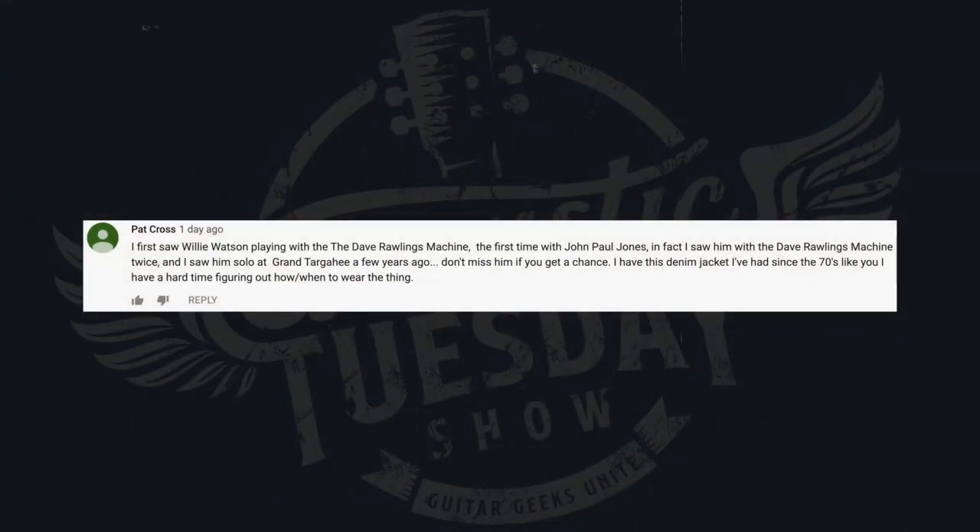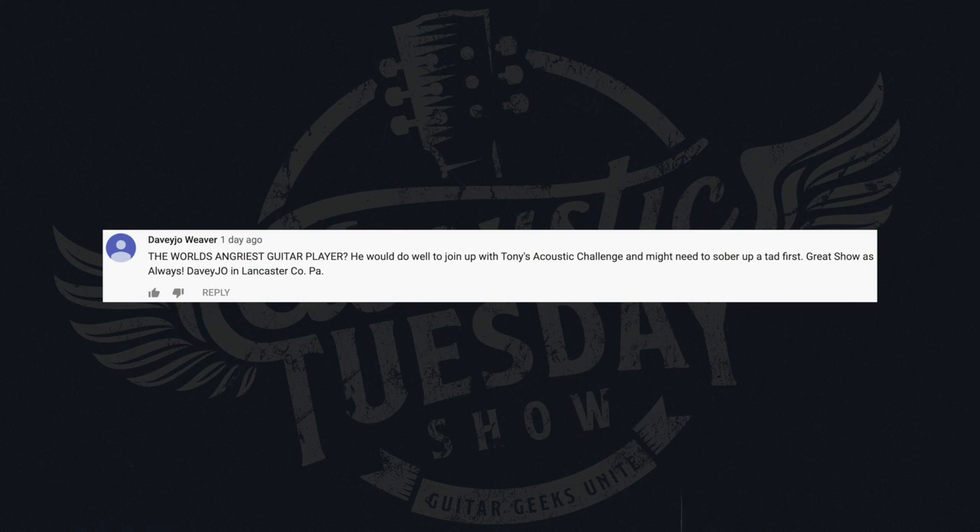Our next comment comes from Pat Cross, in reference to artist Willie Watson: 'I first saw Willie Watson playing with the Dave Rawlings Machine — the first time with John Paul Jones. I saw him with the Dave Rawlings Machine twice and solo at Grant Park a few years ago. Don't miss him if you get a chance. I have this denim jacket I've had since the 70s — like you, I have a hard time figuring out how and when to wear the thing.' And our last comment from this round comes from Davey Joe W: 'He would do well to join Tony's Acoustic Challenge. Man, might need to sober up a tad first. Great show as always.' — Davey Joe in Lancaster County, Pennsylvania.